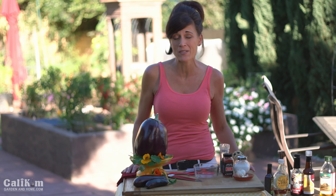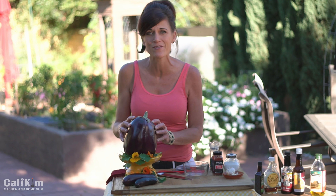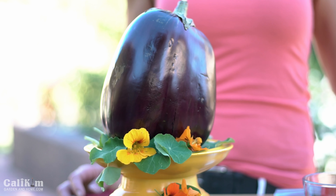Hi everyone! Welcome to another episode of Garden to Table. We're bringing the kitchen right into the garden today and we're going to turn this massive eggplant into eggplant bacon. Stay tuned because by the end you're going to know exactly how to make this recipe and eat it on a delicious ELTA sandwich.